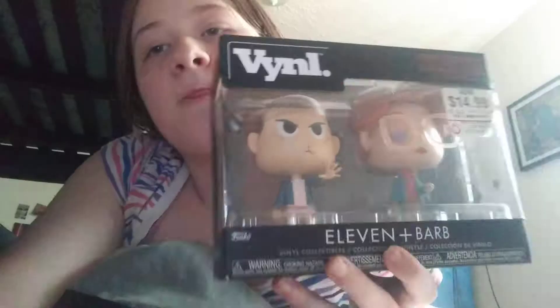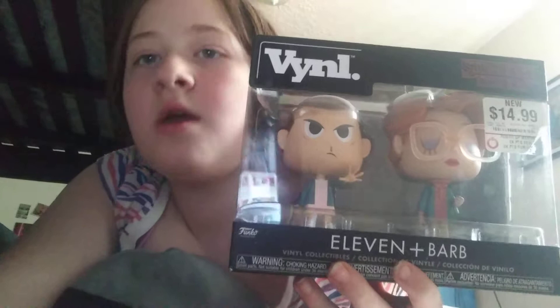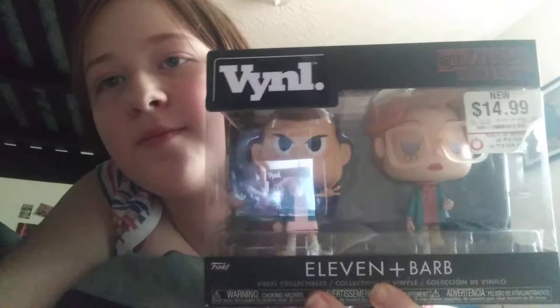Hey guys, welcome back to another episode of Xandra J's Reviews. In today's video, you guessed it, I am going to be reviewing this 2-pack vinyl set. I'm not sure what they are called, but I got them on sale at GameStop. I'm not sure how much percent off they are, but they were the last ones and I picked them up, and I'm going to do a review for you guys.